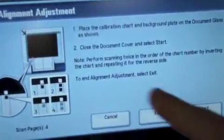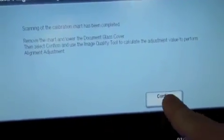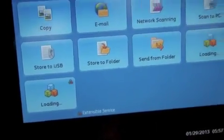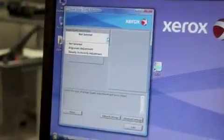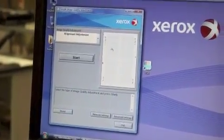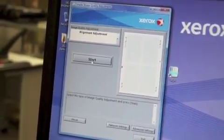I'll take off my registration target. To end the alignment adjustment select exit. I'm going to say confirm. Now I'm going to go back over to the PC with Cica loaded. If it's not already selected from this menu, select the alignment adjustment option. Your scan target should show up here. I'm going to click the start button.